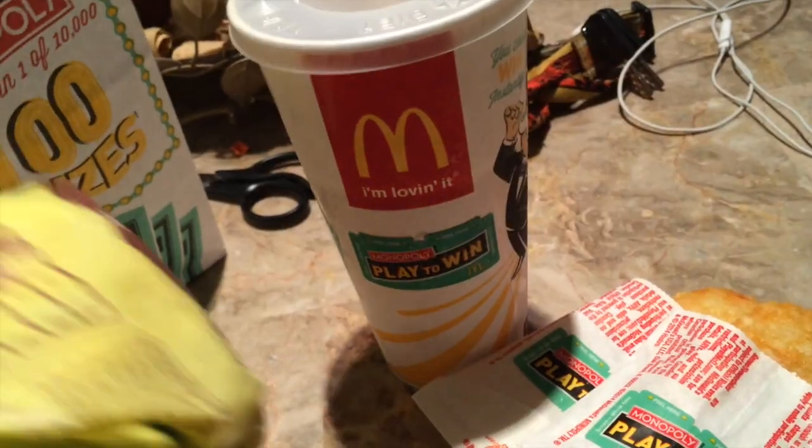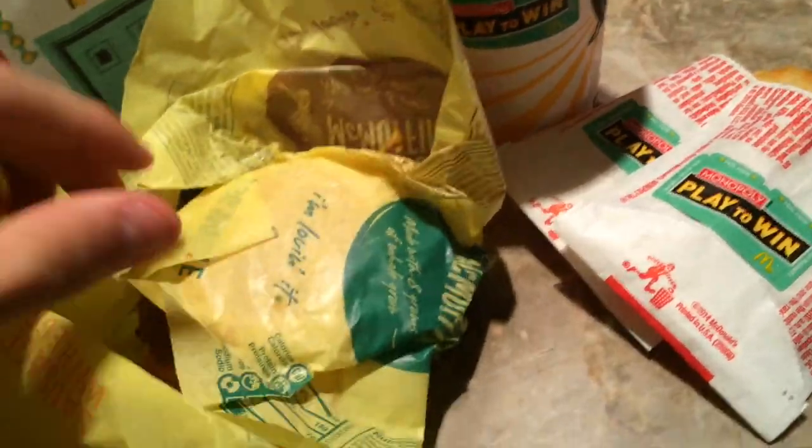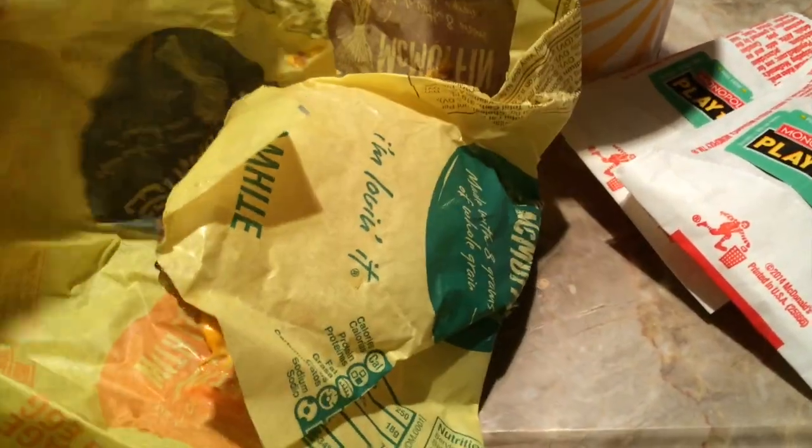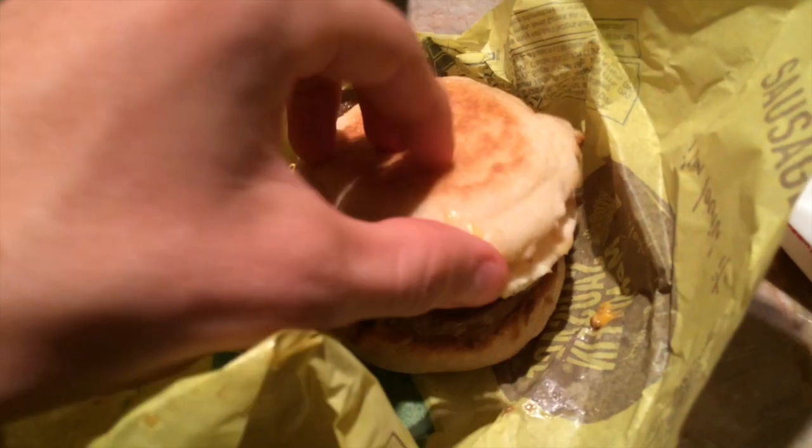Each hash brown is a dollar — it's a pretty good deal, you get two more pieces. Apparently there's no pieces on this McMuffin, which is unfair. I thought there were pieces on every McMuffin, but I guess not. Good thing I got extra pieces for this. I got a steak egg and cheese McMuffin.